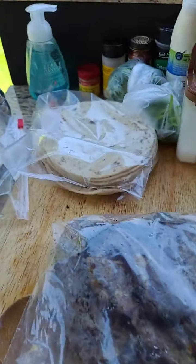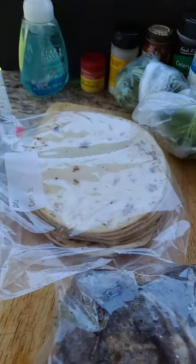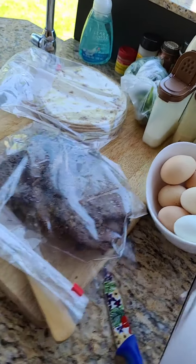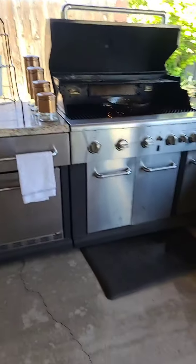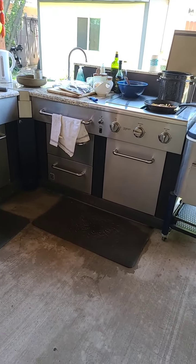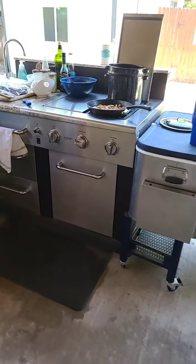I made some fresh tortillas, and I'm going to warm them on the grill a little bit once my papas are ready. I just love my outdoor kitchen — let me show it to you. Right where the blue bowl is, that's a griddle — a really nice cast iron griddle.